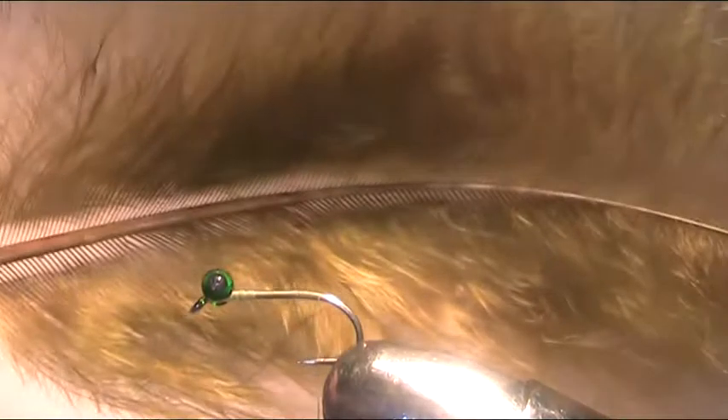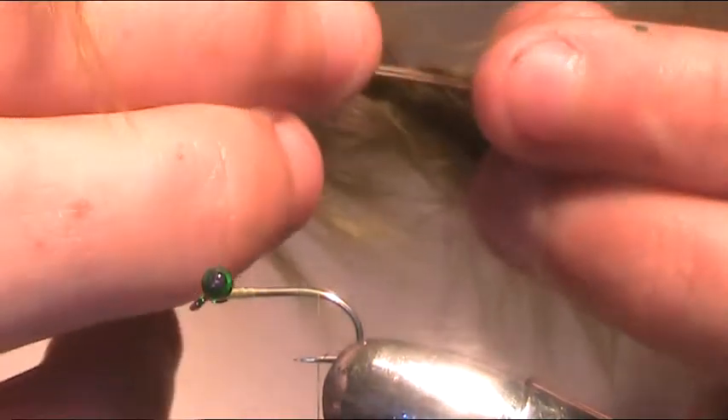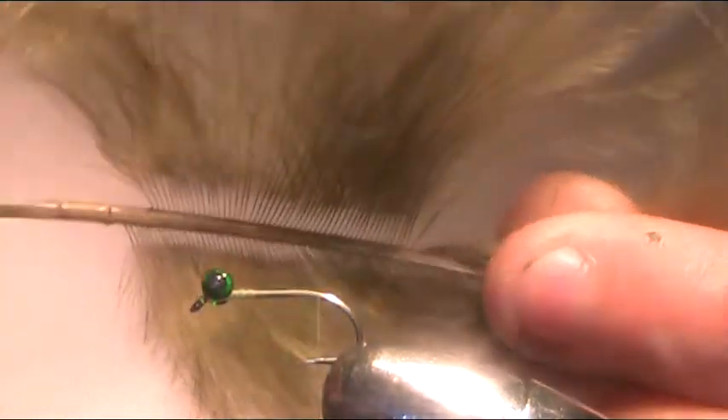Run your thread down until, when you let go of the bobbin, the thread sits in line with the barb. For the tail I'm going to use some turkey marabou in medium olive. I'm going to take quite a large pinch — I find the fly is better with a large pinch. You don't want a skinny fly; you want a good pinch because it gives it a lot of movement.